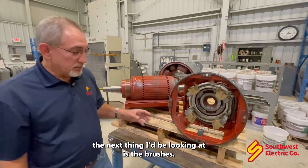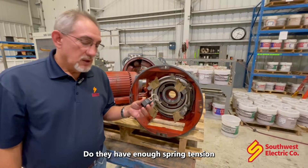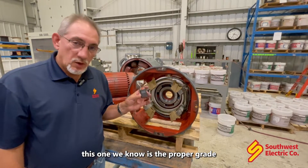The next thing we'd be looking at is the brushes. Are the brushes worn out? Do they have enough spring tension? Or is it the right proper grade? This one we know is a proper grade.